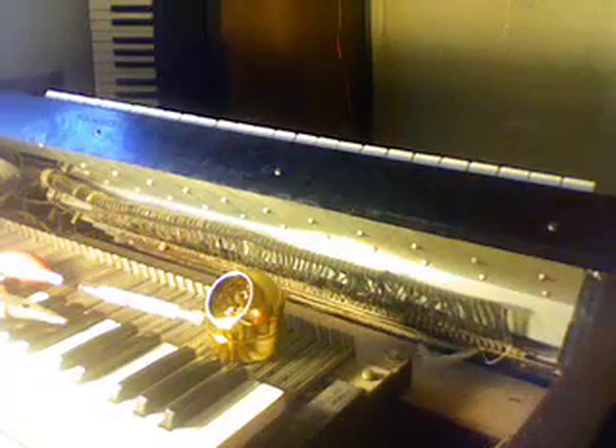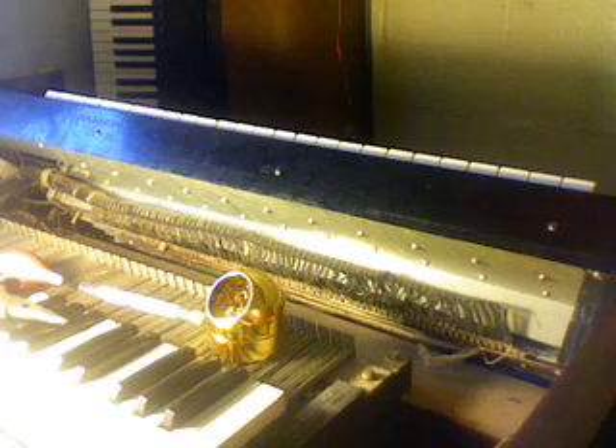I have a chart from Bob Mann, who does a lot of Hammond restorations. He's got a nice chart that tells you which note corresponds to which lug on the terminal strip. I'll post that in the comments so you can use it for reference, and that's what we're going to be going off of. I'll go ahead and attach that contact now.